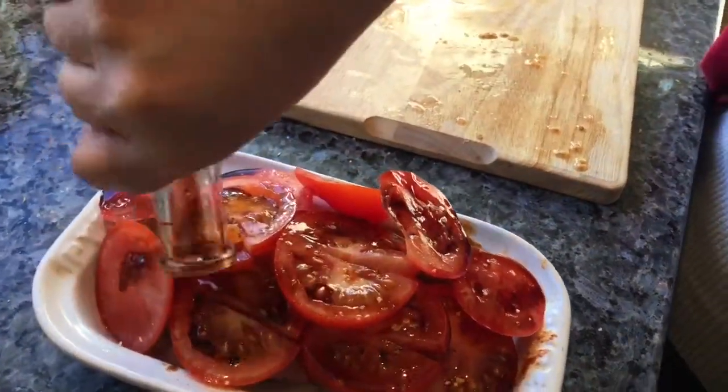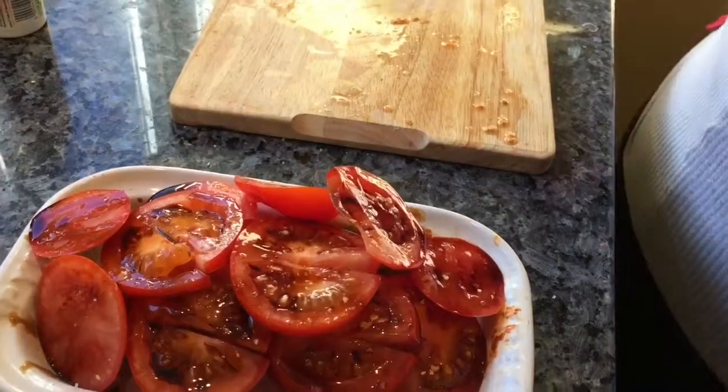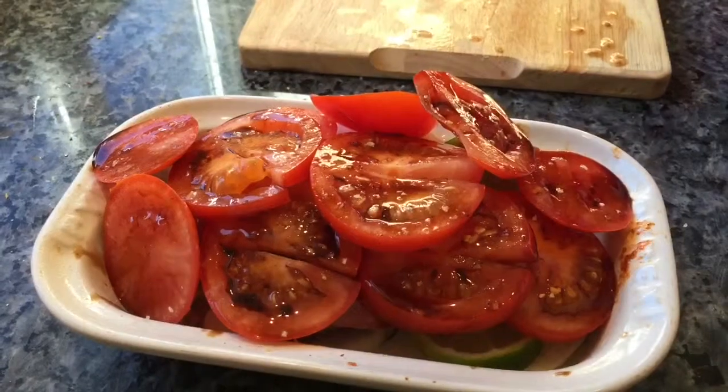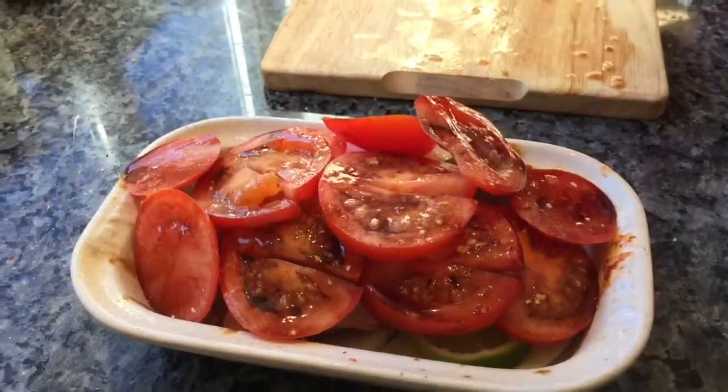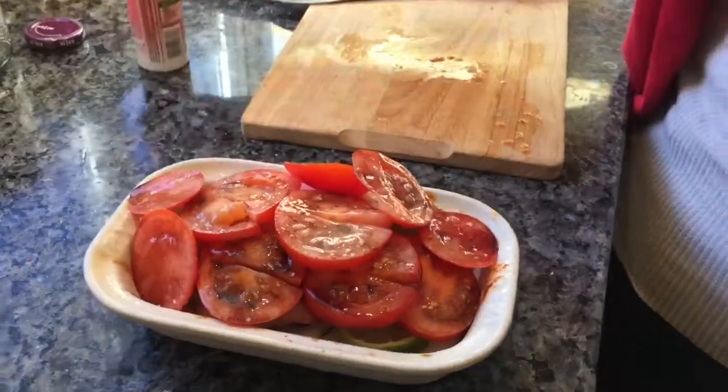I'll start this with foil for about 20 minutes, and then I'll take the foil off for the last 10 minutes or so of cooking. It's quite a thick piece at one end, so it may take a little longer — maybe half an hour total.